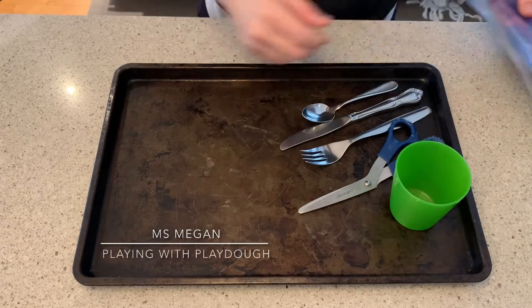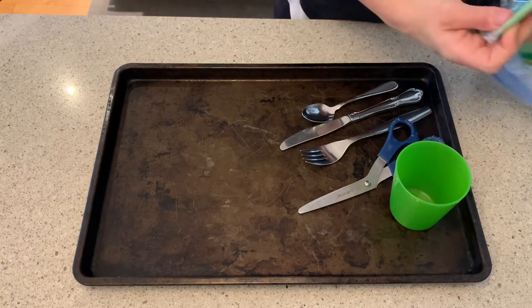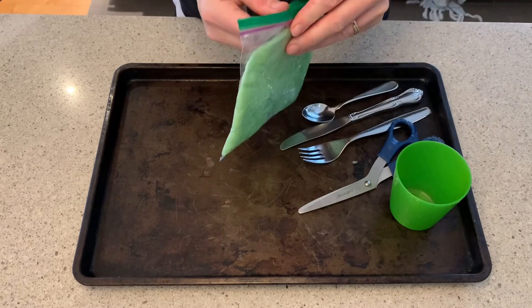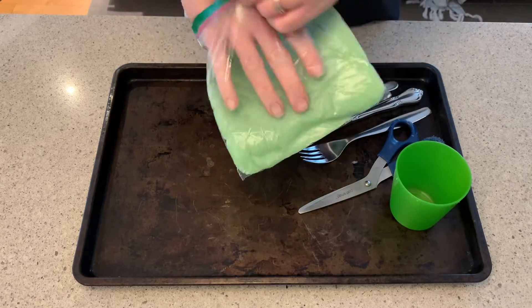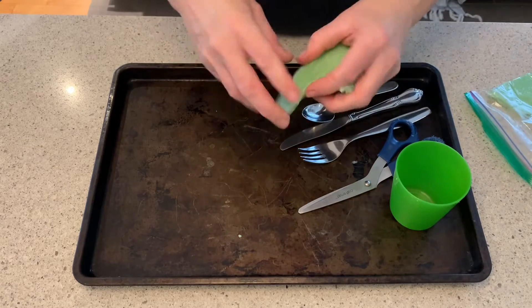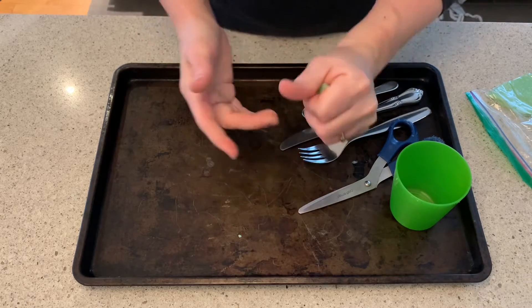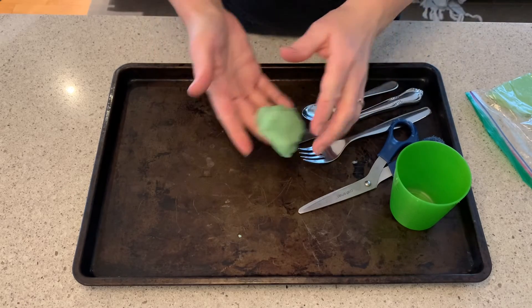Hi everybody. We're gonna work with Play-Doh today and I'm gonna overview some of the things you can do to build fine motor and some numeracy skills, some real-world skills like using scissors and cutlery.